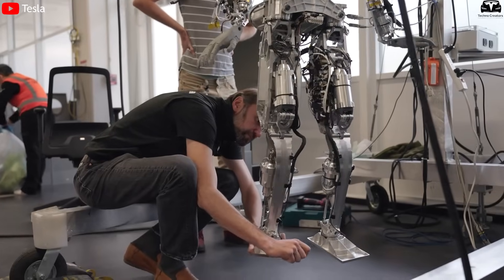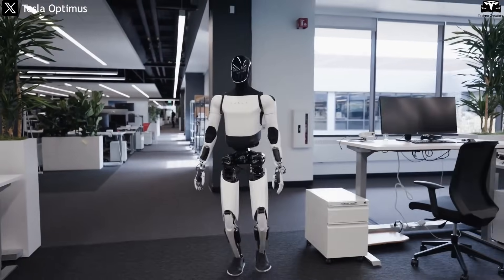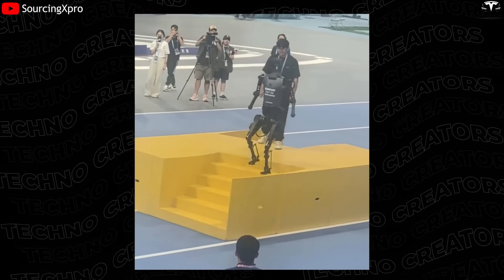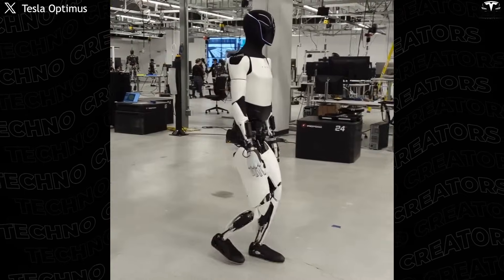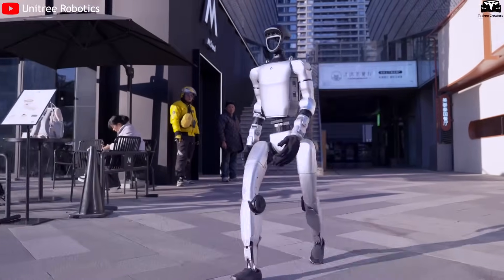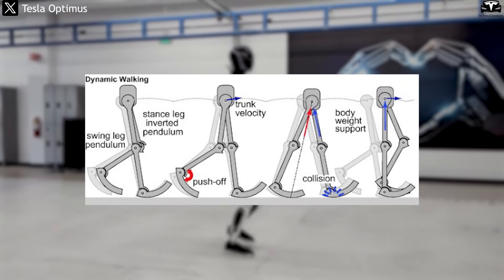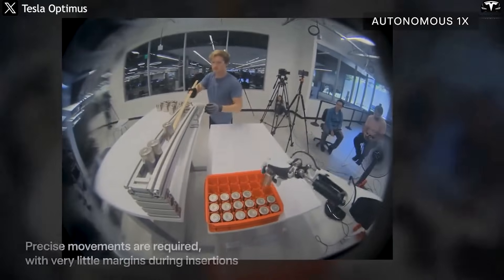Unlike industrial robots that are rigid by nature, Optimus is equipped with more than 200 electromechanical joints that mimic the human body. Each joint can rotate, bend, and twist with a wide range of motion, all controlled with extreme electrical precision. This allows Optimus not only to stand and walk, but also to perform natural postures such as sitting down, leaning forward, rotating its wrists, or stepping over obstacles. Optimus also employs passive dynamics, leveraging inertia and joint elasticity to move fluidly — much like how humans rely on muscle-skeleton coordination — allowing it to work continuously for up to eight hours on a single charge.